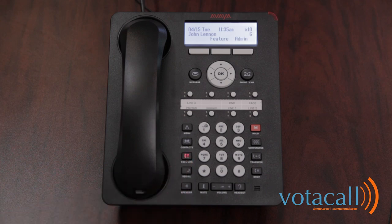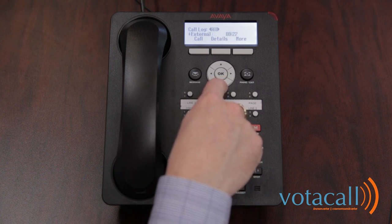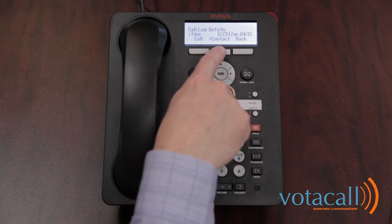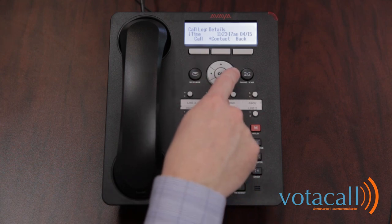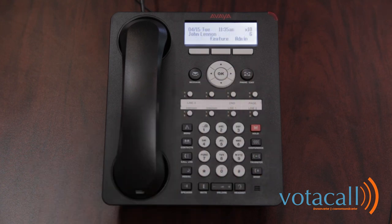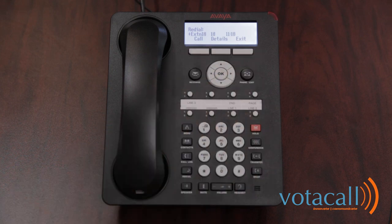When you hit your call log button, you'll see that it's red, which lets you know that there are calls logged since the last time you checked it. Press the button and you'll have a list of all the calls that you've received. You can go through them, store details, and actually add them to your contacts. When you hit redial, you get a list of all the calls you've made recently. You can scroll through those, look at the details on what time you made that call, and hit call to call that person.